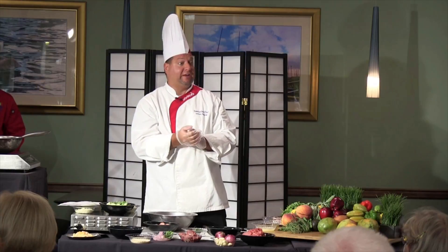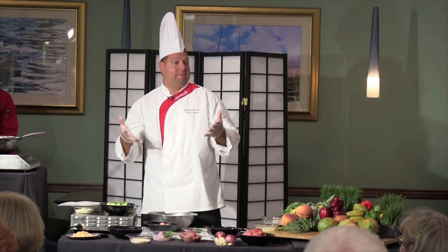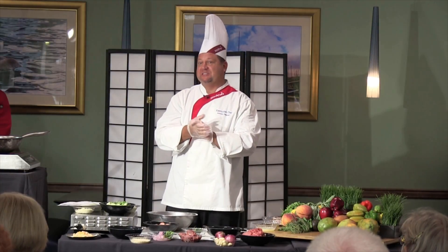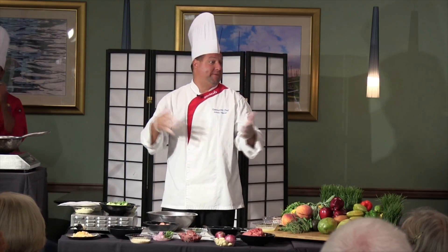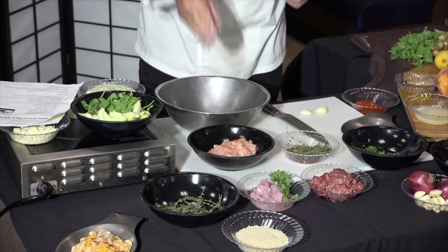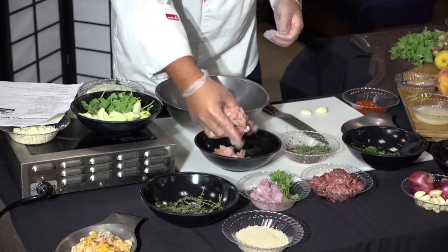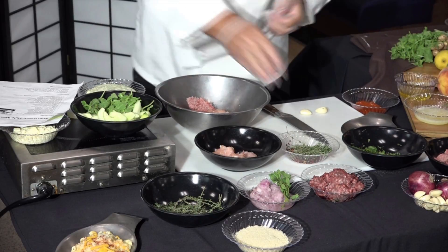We have lamb, we have ground sirloin, and what's not in the recipe — I added some turkey to make it a little healthier. Of course, if you don't like the lamb, you could always skip it and add extra beef or extra turkey — it could be all turkey. I'm going to take about five ounces of each meat: ground turkey, ground sirloin, and ground lamb.